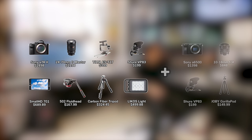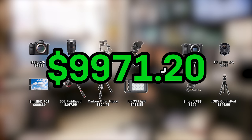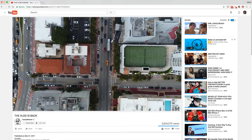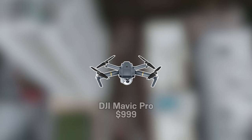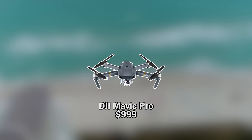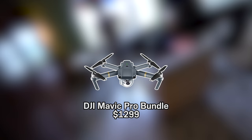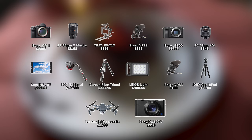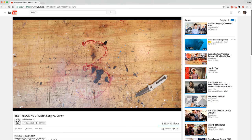Combining the studio setup with the run and gun setup, the grand total is $9,971.20. We're still well short of the $17,000 figure, but Casey also flies drones. His drone of choice is the DJI Mavic Pro, and since it's Casey, let's assume he got the Mavic Pro bundle with extra batteries at $1,299. He's also mentioned liking a sidearm point-and-shoot, and assuming he stays in the Sony ecosystem, that's probably the Sony RX100 V at $998, bringing the grand total to $12,268.20.